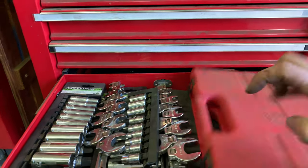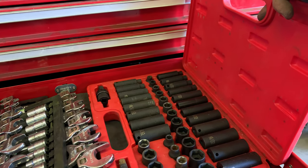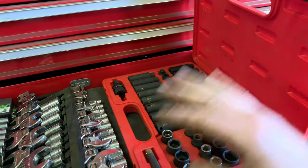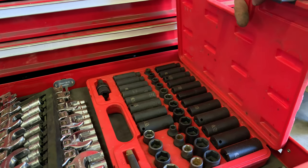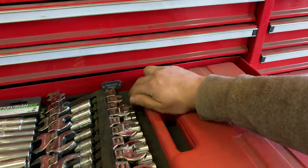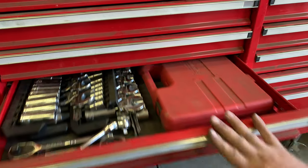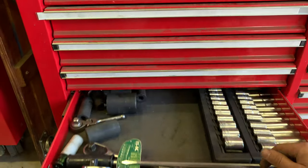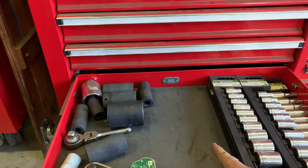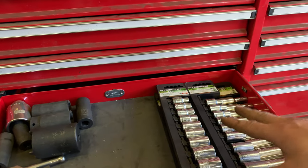Inside here is a three-eighths impact set — both metric and standard, deep and shallow sockets with a small extension. This is what I commonly grab when going out with the impact — just grab this set and go. It's really nice having a set in a case you can just grab and go. Moving on down to the bigger stuff — looks like there's some stuff missing, some empty space in there.